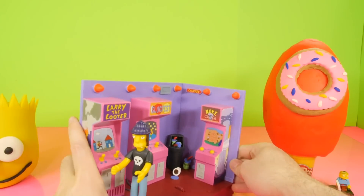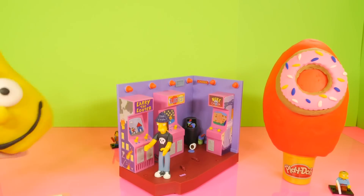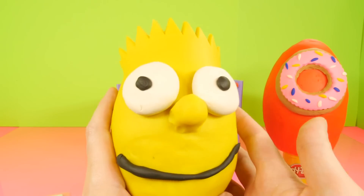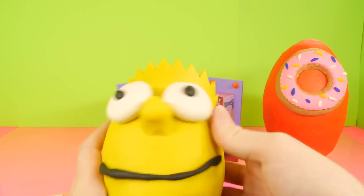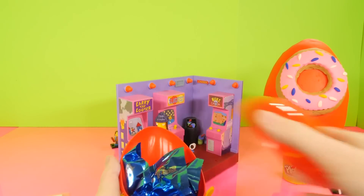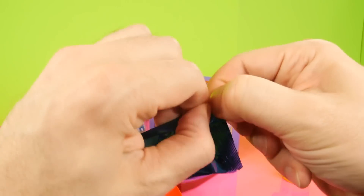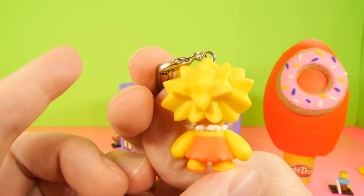We have shown a few of the different play sets — we did Mr. Burns, we did Homer, and I think we did one other one. Let's go ahead and move on to a Play-Doh egg. This is going to be Bart, who has fallen on the floor once and he's still put together. He's got his little spiky hair. Let's go ahead and get the Play-Doh off, and inside we have three Simpsons Surprise Packs — I think these are the keychains. And it is! We got Lisa as our first keychain.